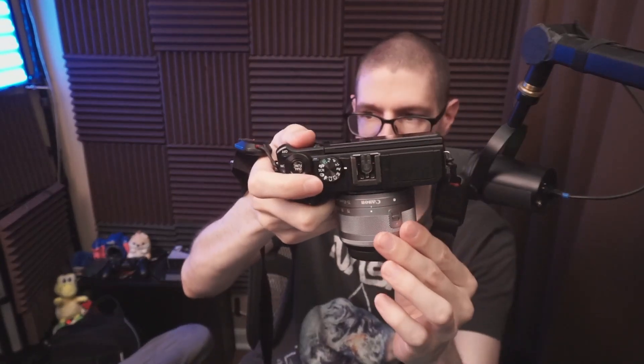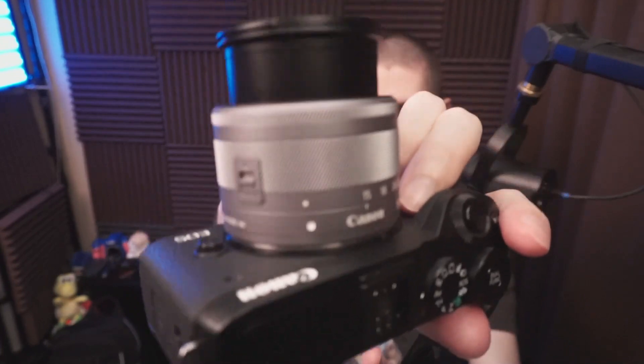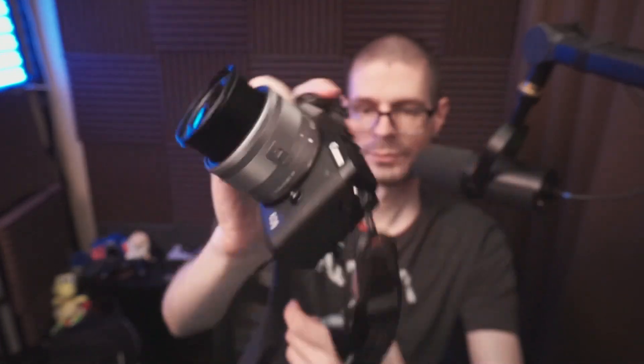Normally you'd have it compacted like this when you're transporting it. When you want to use it, you hold that switch, unlock it, and then it's ready to go. The specific lens does have stabilization in it, so the optical elements are moving around as the camera needs it to.